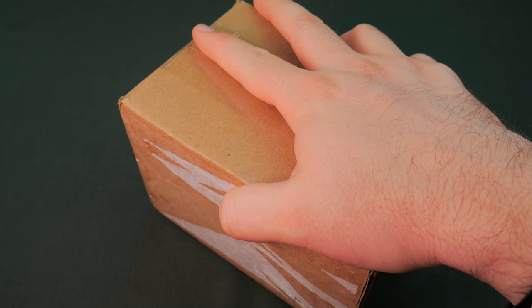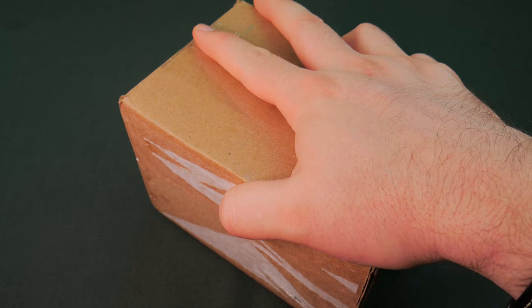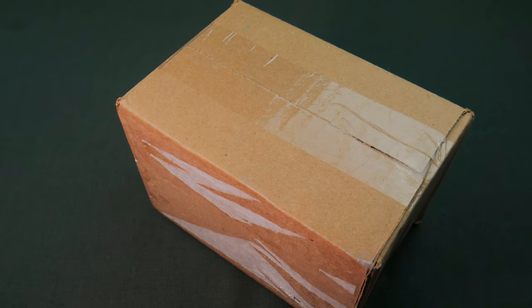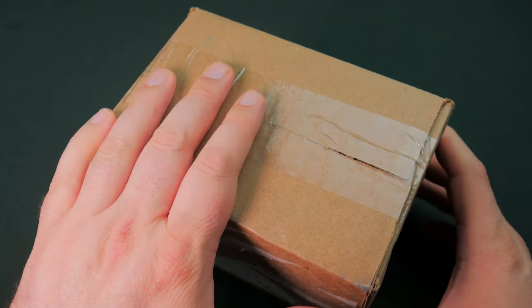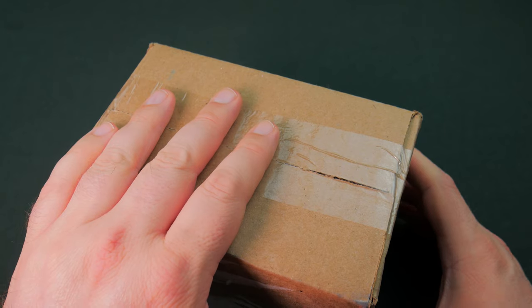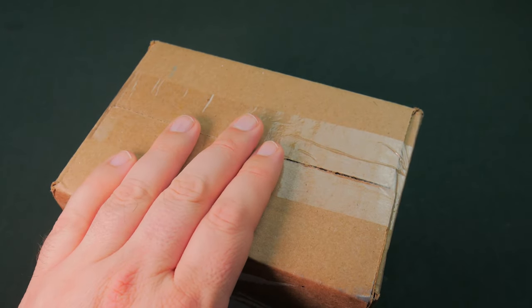Now, this is formerly MassDrop — they've changed their name to Drop.com. We picked up some stuff pretty much around Prime Day; they had some pretty decent deals. It might have been a little bit before then, but let's go ahead and get into this.